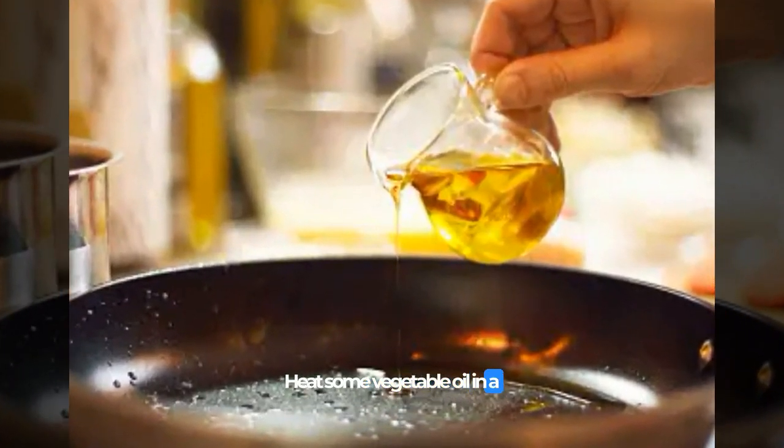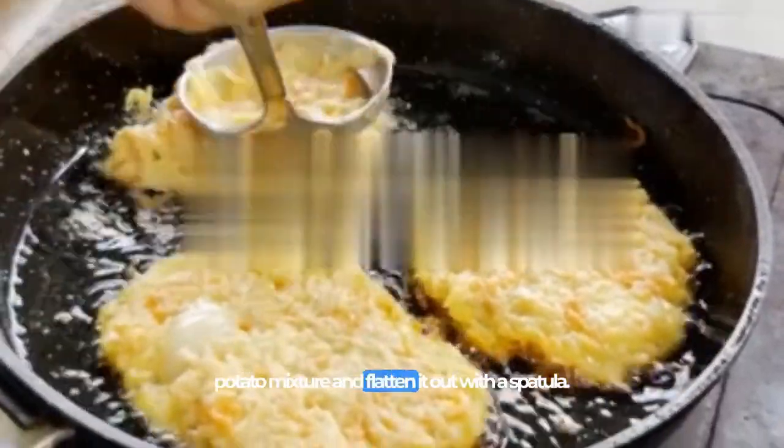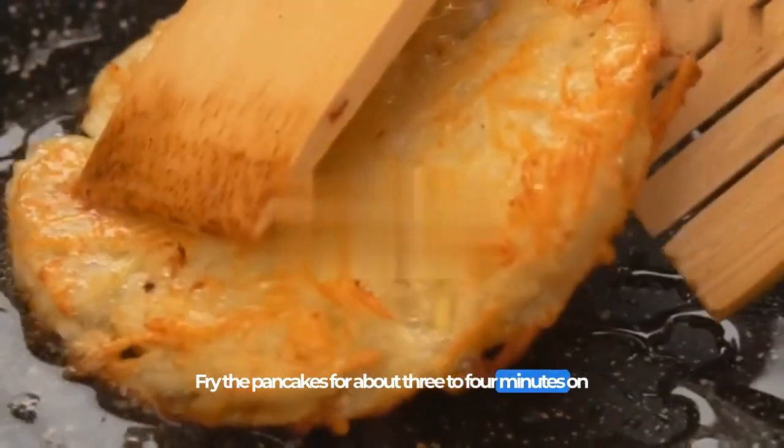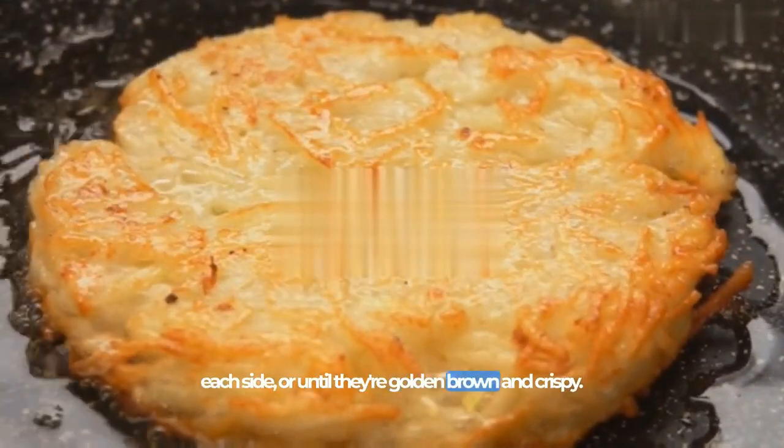Heat some vegetable oil in a frying pan over medium-high heat. Once the oil is hot, spoon in some of the potato mixture and flatten it out with a spatula. Fry the pancakes for about 3-4 minutes on each side, or until they're golden brown and crispy.